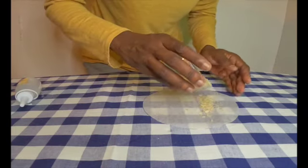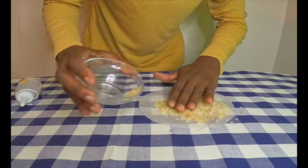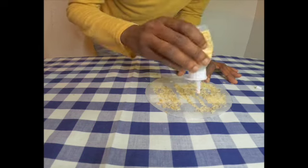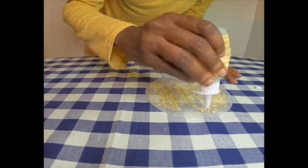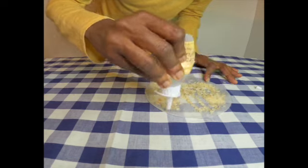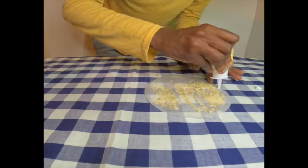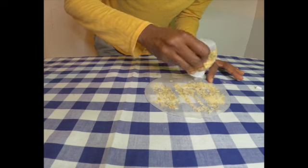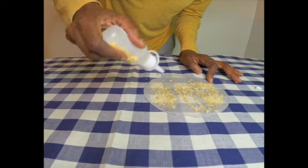I'm sprinkling my rice on top of the paper now that I've put my glue down, and I'm trying to get it to attach. I'm filling in all the voided areas with more glue so I can attach more rice onto it. Keep watching as I get creative for you guys!